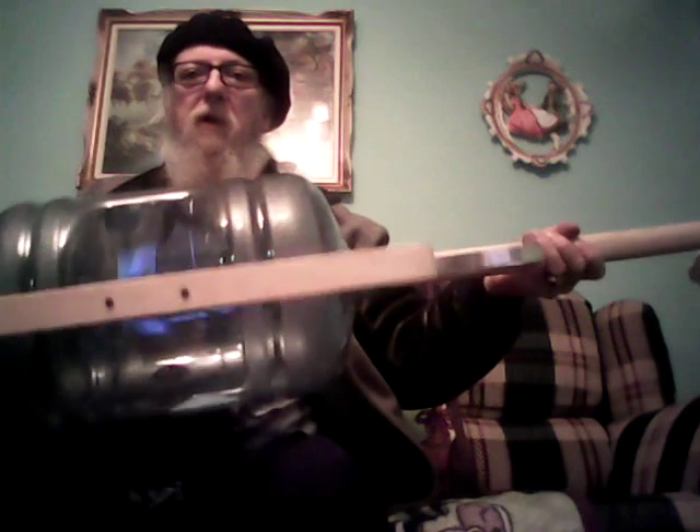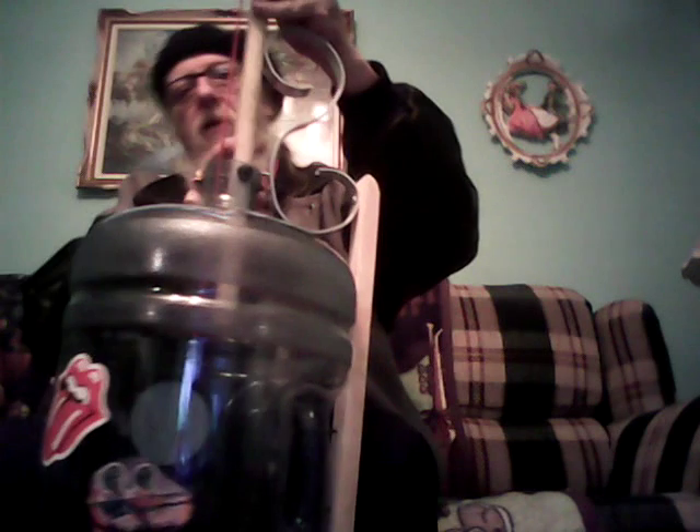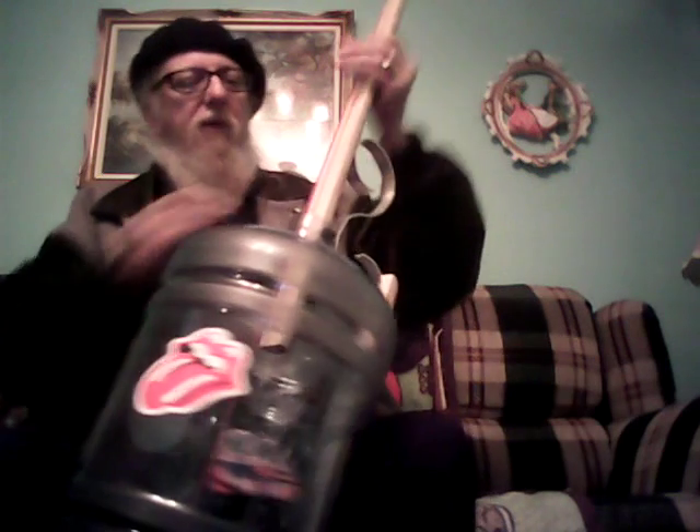So it's a jug bass made of a jug and a couple pieces of one-by-two inch pine. I bring it down into the bottle right about here. The string is about a finger away from the neck itself after you get all the stickers on it and everything. Actually, you could probably put two strings on it too — it's got a nice sound to it.